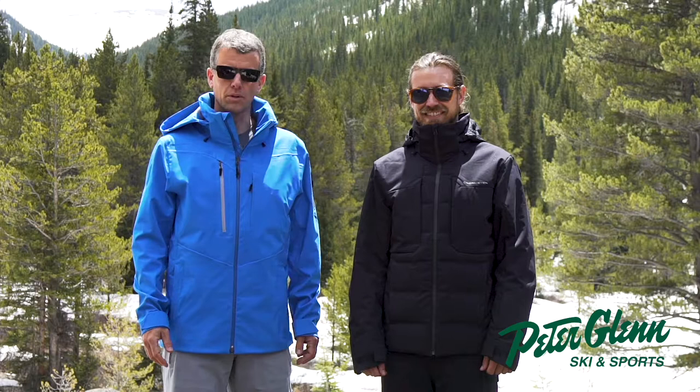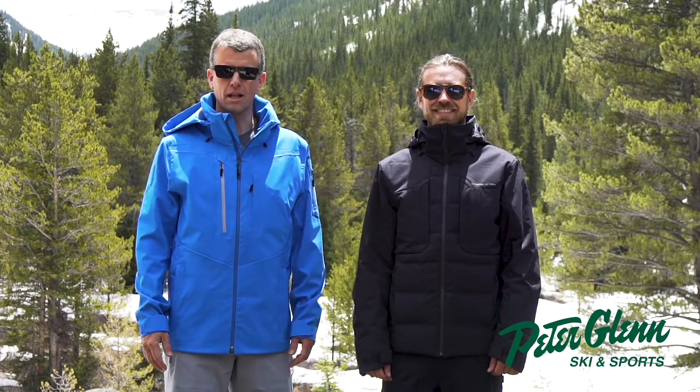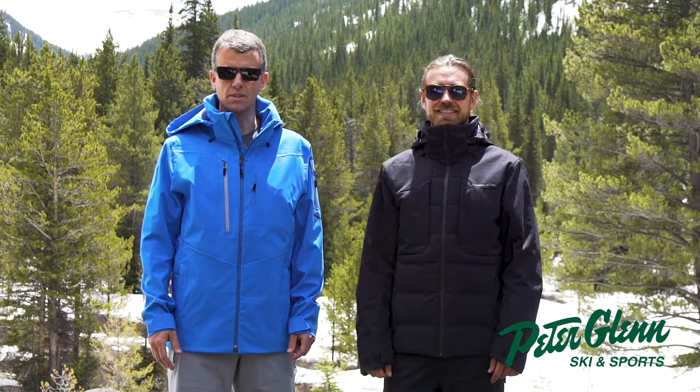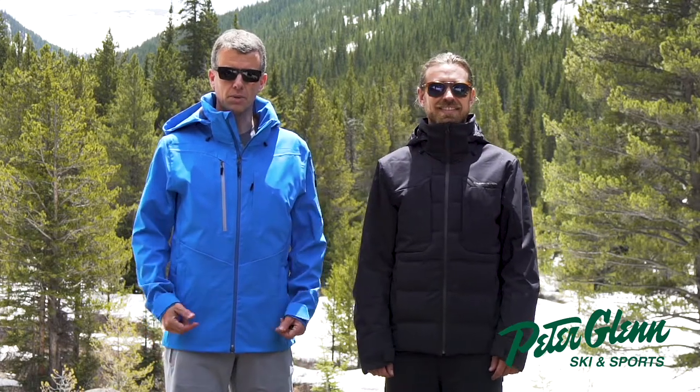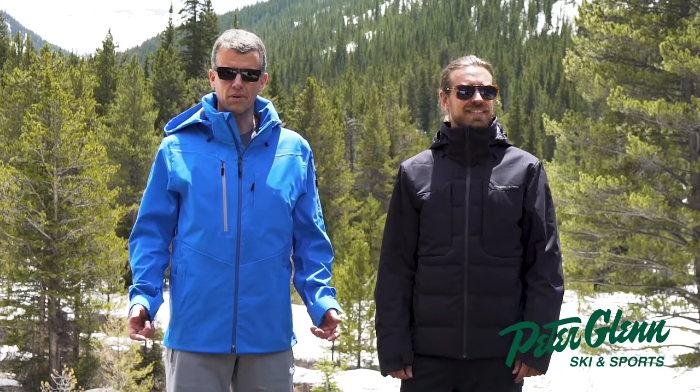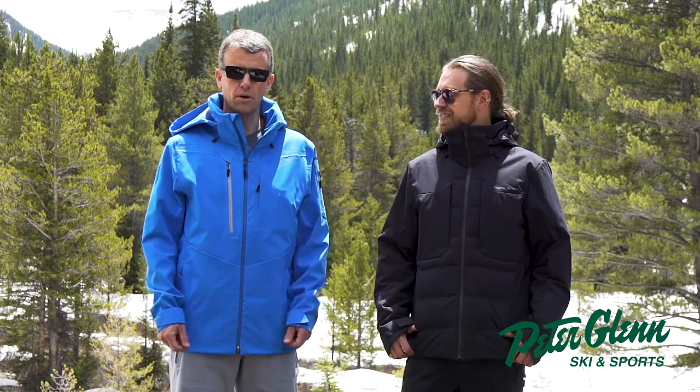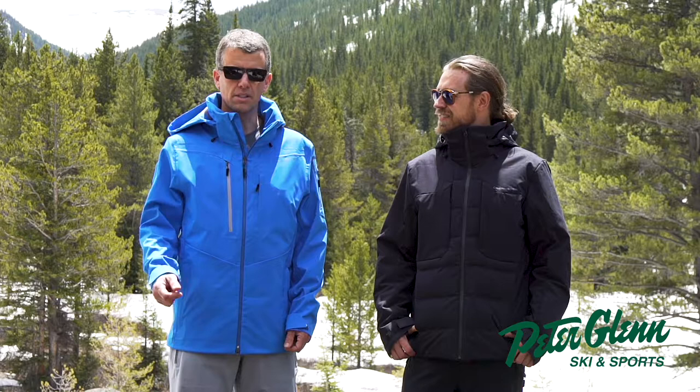Hi, my name is Greg. This is Matt. We're with Obermeyer and we're here in beautiful Aspen, Colorado. This place has been our home for 72 years. Since 1947, Obermeyer has produced innovative outerwear for the entire family, and our job is to make your experience outdoors more comfortable, warmer, and ultimately skiing more fun.